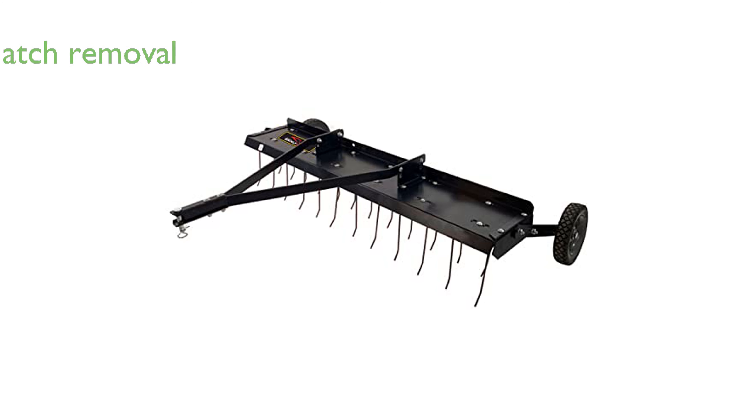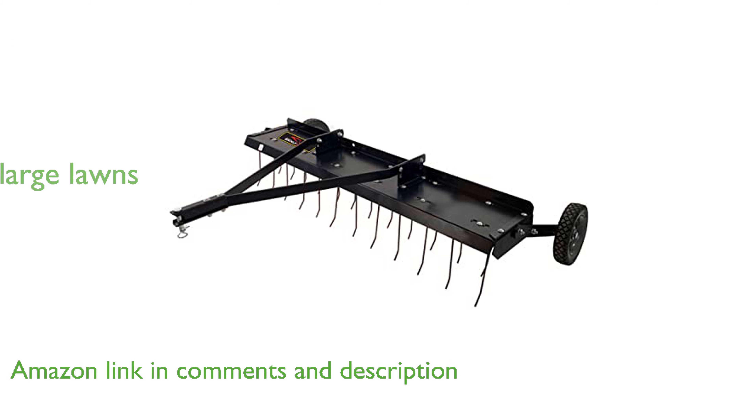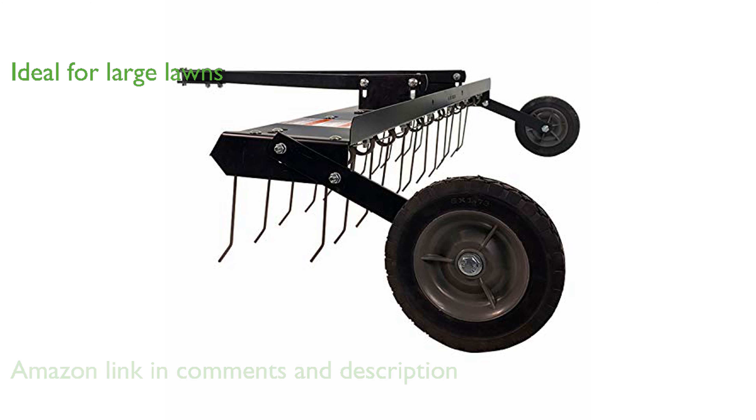The Brinley DT 480BHA 48-inch de-thatcher efficiently removes built-up thatch from large lawns, promoting healthier grass growth. With a robust working width of 48 inches, this de-thatcher is ideal for larger mowers and expansive green spaces, providing quicker results.